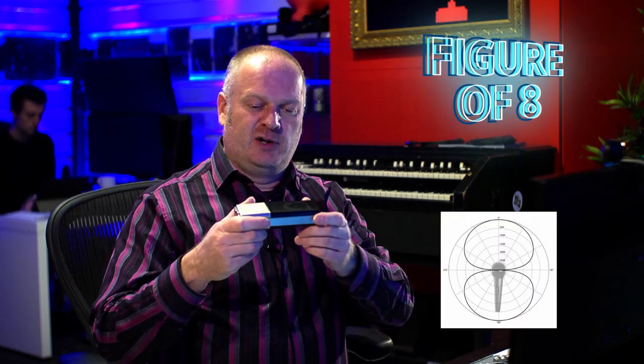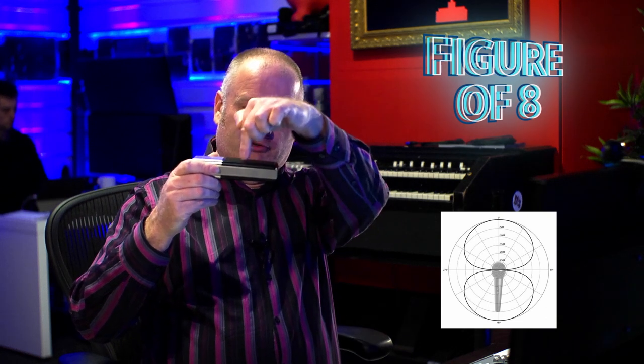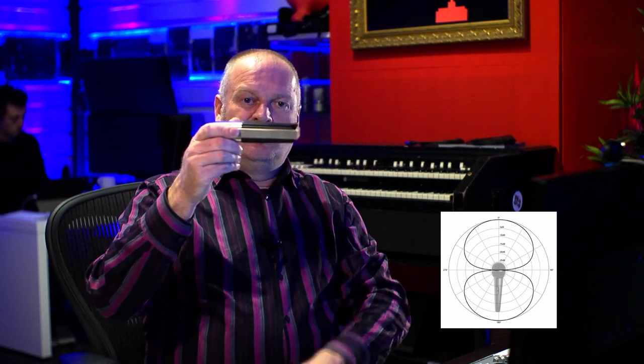Ribbon microphones — most ribbon microphones, just because of their inherent design — will be what's known as figure-of-eight. So if we hold the microphone like this, with the grill there and the grill there, if you draw a figure of eight, that's the pickup pattern. It will pick up sound from the front of the microphone and the back of the microphone equally, but it'll reject sound from the sides.